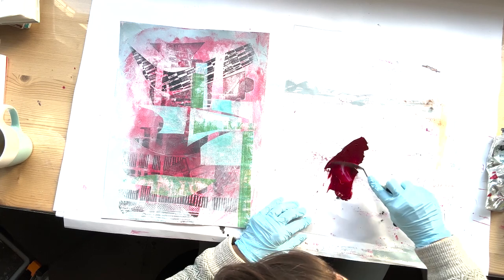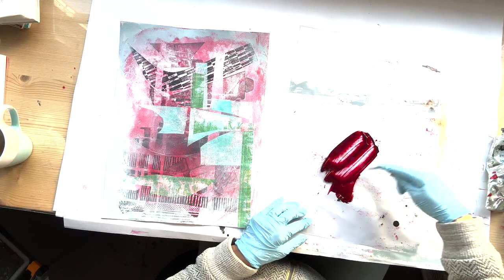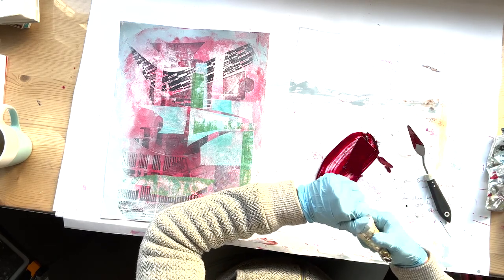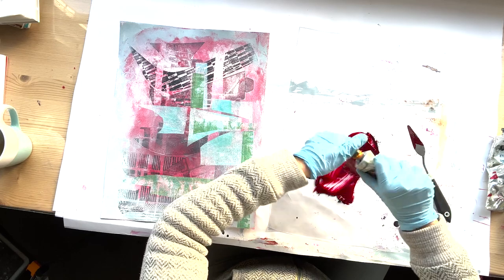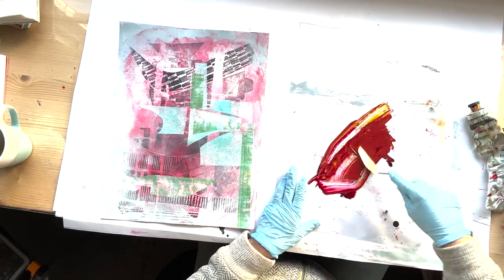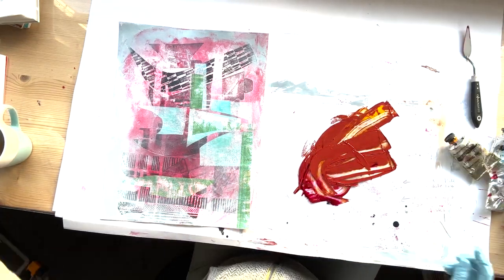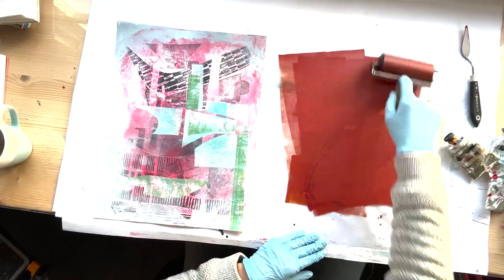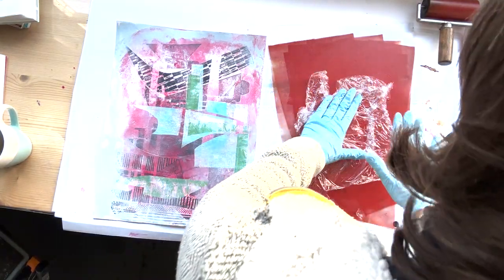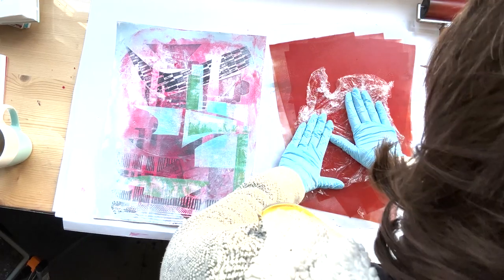I thought I'd do a print on top because I'm a printmaker and I always like messing about with printmaking, so I decided to use my old trick of cling film. I've got Madalake ink by Intaglio Printmakers Inc and I'm making it a little bit warmer by introducing some Indian yellow, also by Intaglio Printmakers Inc. Just mixing it up and rolling it out. The cling film will give it some disorder - I wanted to break things up by introducing a warm colour.